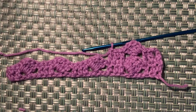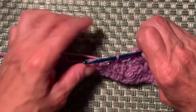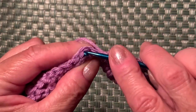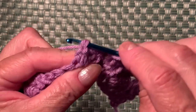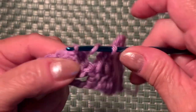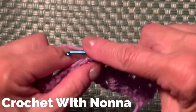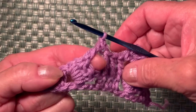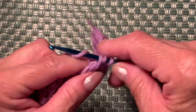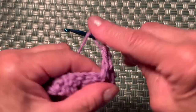Now repeat the single double crochet — yarn over and on top of this stitch, insert your hook and make a double crochet. You don't need to count how many chains to skip — just work on top of the stitches. Then make one chain and 3 double crochets into the same space: one, two, and three.